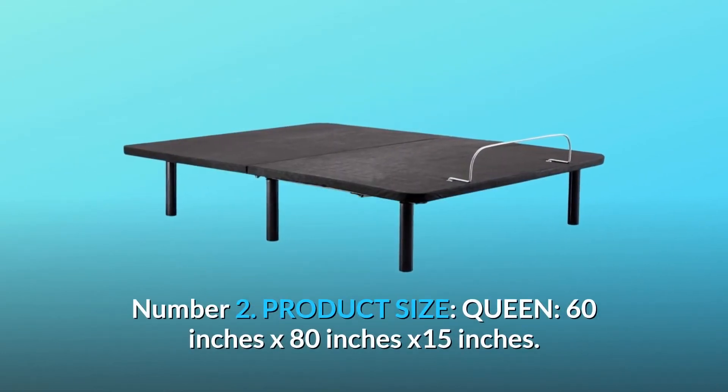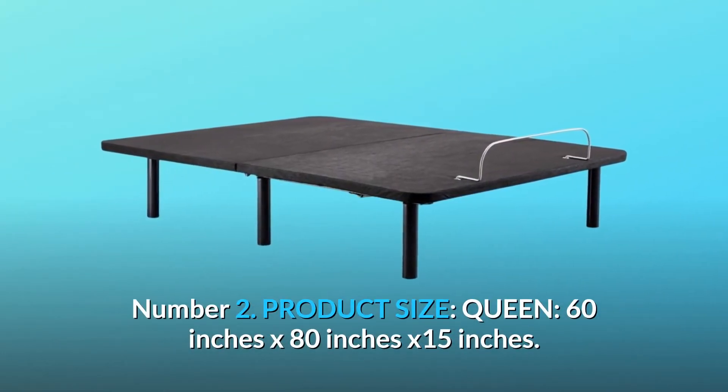Number 2: Product Size — Queen. 60 inches by 80 inches by 15 inches.